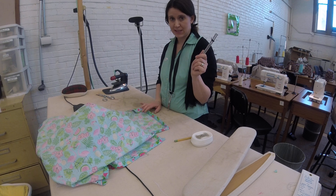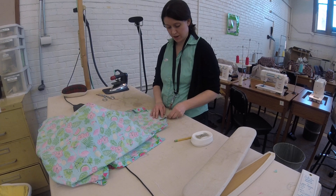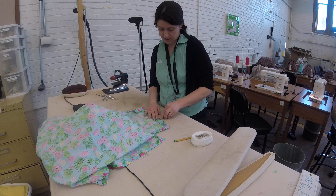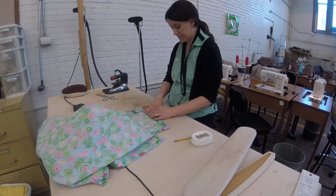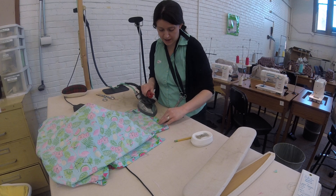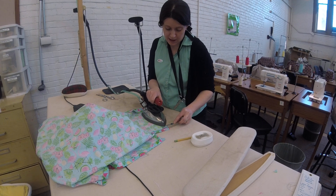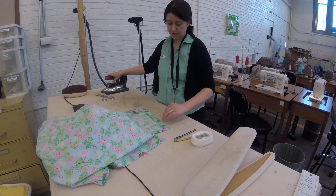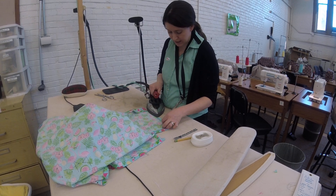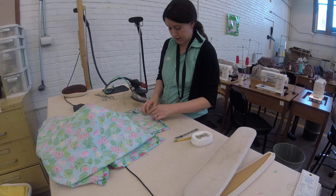Now I'm going to do my hem. I've got my trusty seam gauge. I am going to move it to an inch and a quarter and I'm going to press up to an inch and a quarter all the way across my shirt. Then I'm going to fold it in half and use that stitching, that pressing line, and press my shirt down, then fold it back up again.